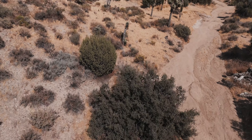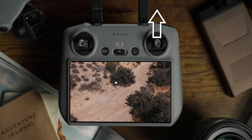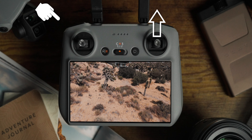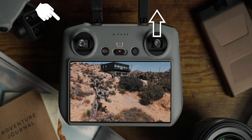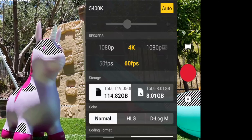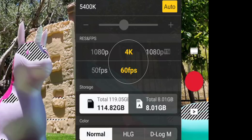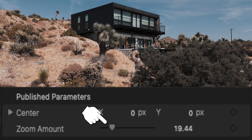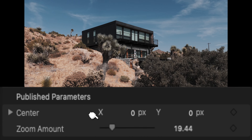You're going to start with the gimbal facing straight down at the ground. Now push forward on the right joystick while pulling up on the gimbal. This creates a reveal so that as the gimbal rises, you have a subject in the distance that appears in the frame. To make this more dynamic, film in 60 frames per second, and when the gimbal reveals your subject, slow down your footage. You could also add a zoom out in your editing software to create a unique dolly zoom.